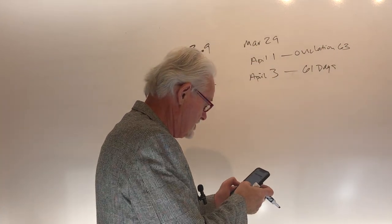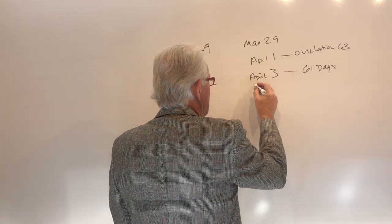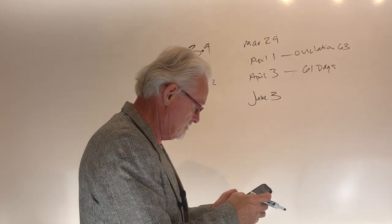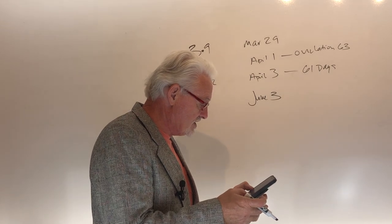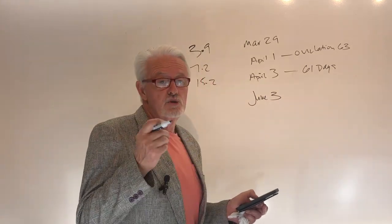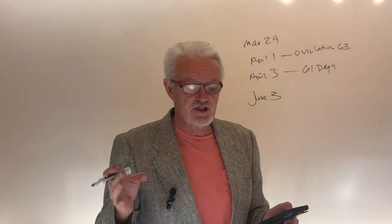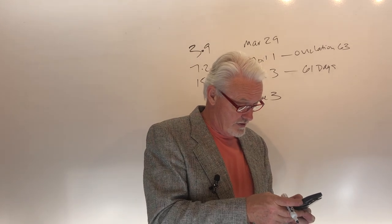If you bred her on April the 3rd successfully, you'd expect her to whelp around June the 3rd — that should be her approximate due date. And June the 2nd would be 63 days after ovulation, so we're in the same range. We're not trying to get this down to the day; we're just trying to get in the range. Because you're going to start doing things like taking a temperature, seeing if she's eating, is she panting, is she nesting, and is her progesterone level less than 3. Do all those things and you will be safe.